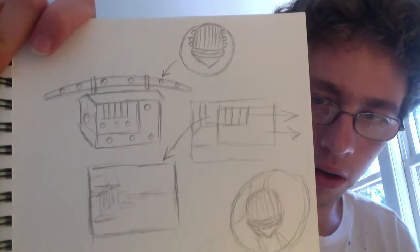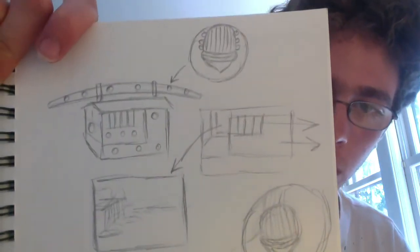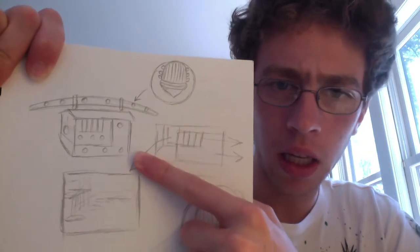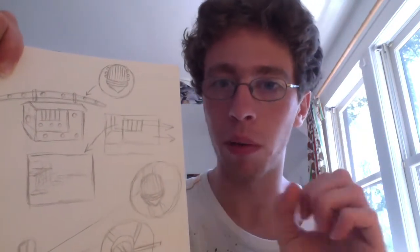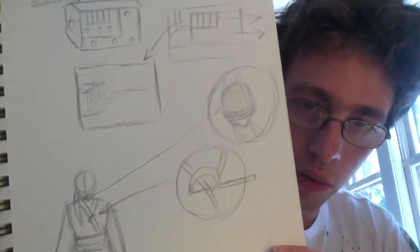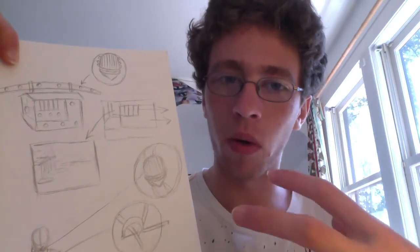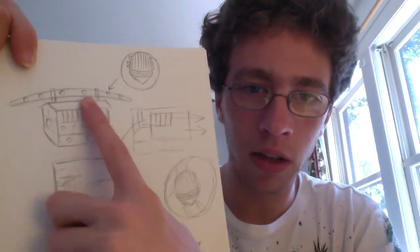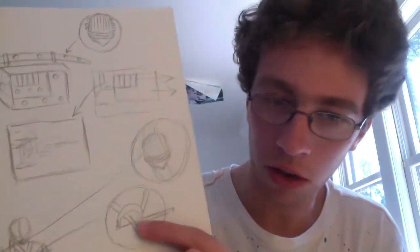This page is for a group project — sort of an art history project. This was supposed to be a Japanese palanquin, one of those things you always see rich people have in movies where it's a box with a seat in it and people carry it on their shoulders. We were taking art from various time periods and various countries and combining them into one thing. I chose this Japanese palanquin, someone chose a gold beetle from Egypt, another person chose a gold pin, and we were trying to combine them together.